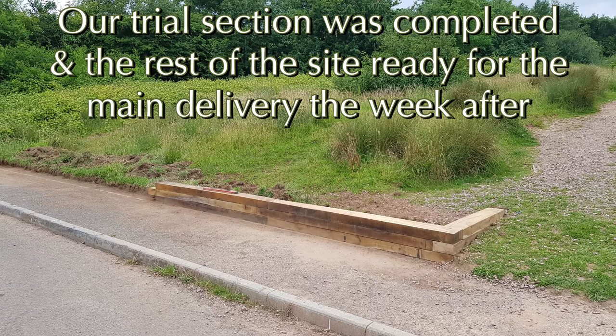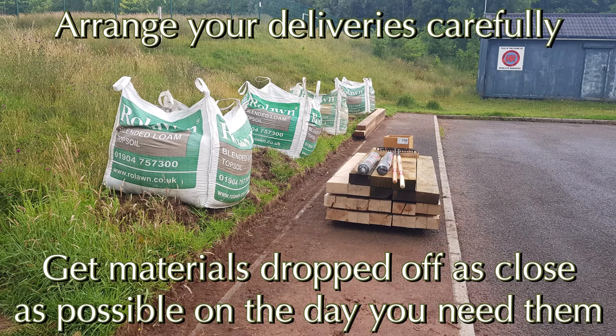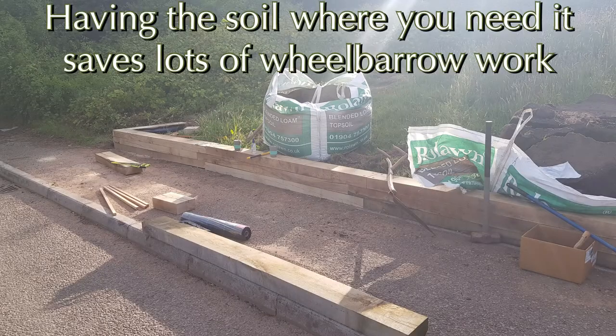When you sort out your deliveries, get them to arrive early on the day you need them and get them as close to your site as possible — the bags of soil can be dropped off exactly where you need them. I tack the membrane on if you need it. We do want the soil to go in between the courses of the oak sleepers, and if you get the soil exactly where you need it, it saves absolutely loads of time and effort.